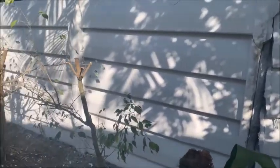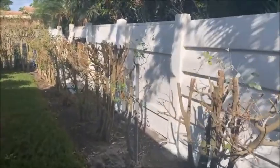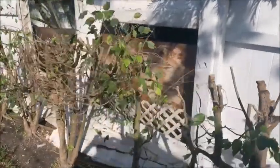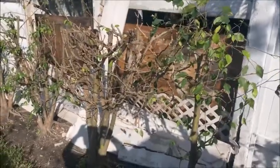We're going to go down along the fence and show you the rest of the fence. Now we're at the next section — there's two more sections. These sections fell right down.